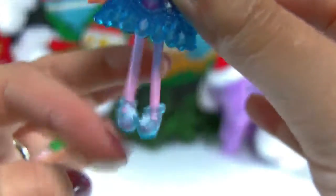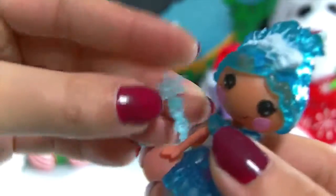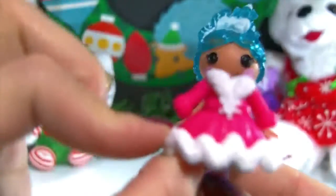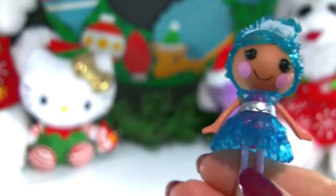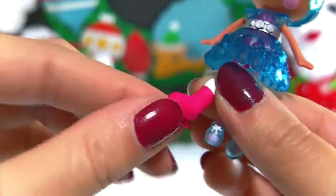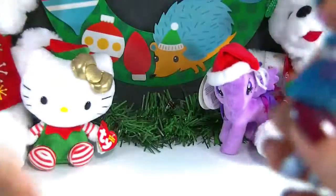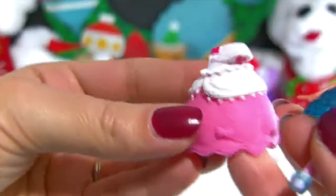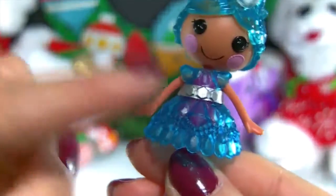I love little Lalaloopsie legs. She even comes with a little snowflake wand. She comes with a couple more outfits — she has this really cute coat, pink with little fluffies on the bottom, and she comes with a pair of ice skates. She also comes with this dress here; it's pink and white and it's really pretty. I still think the ball gown is my favorite though.